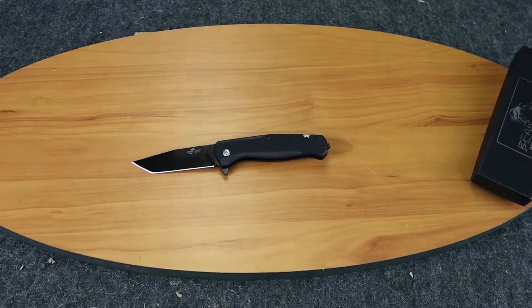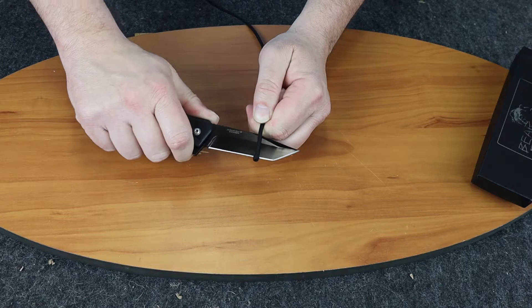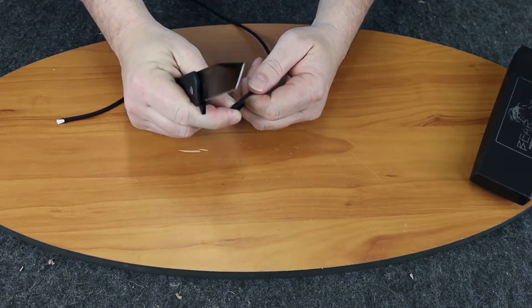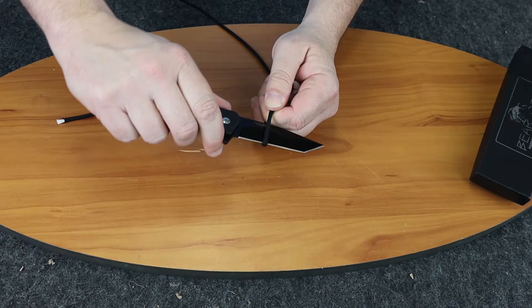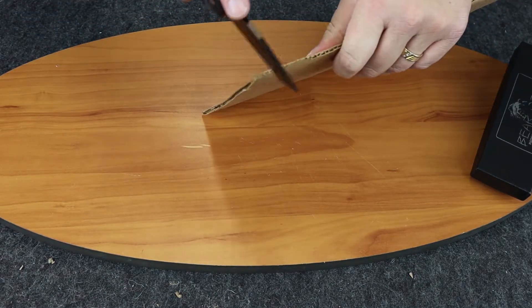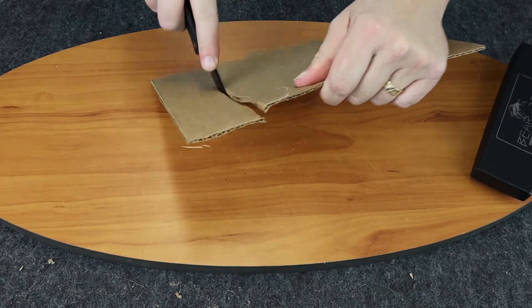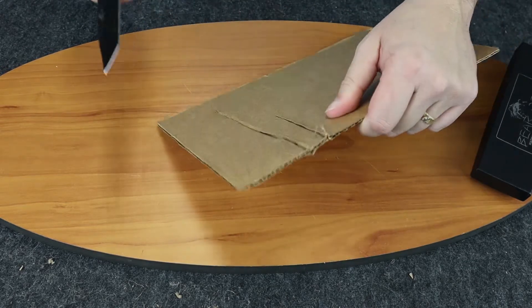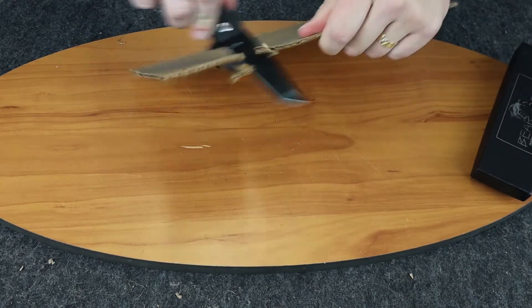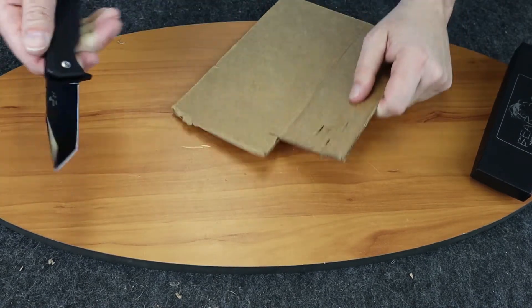Let's go ahead and get some cutting material and show you how it cuts. Cuts right through there. We'll do a pull back cut — very nice. Go ahead and cut some cardboard here. There we go, cuts right through there. Bring it down. Not bad.